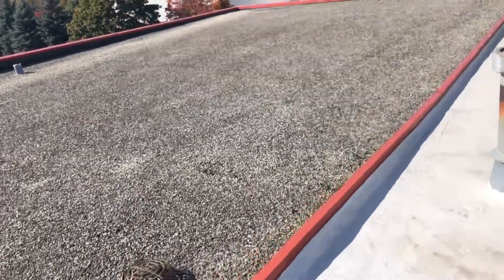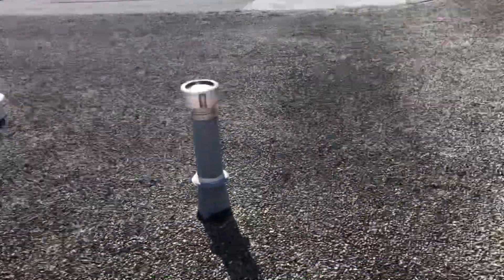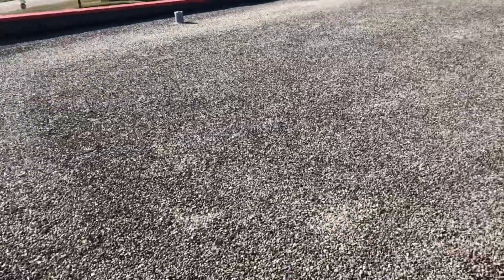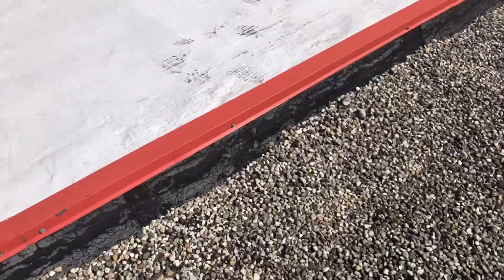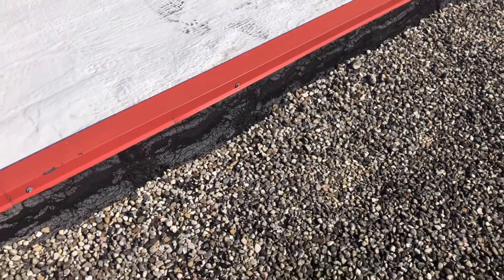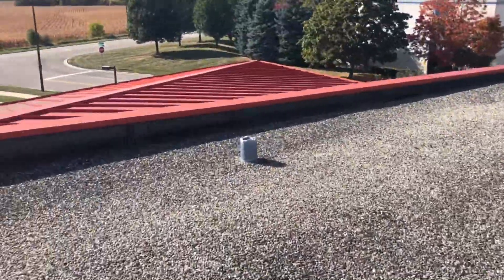Here's another built-up roof with gravel. This would have been considered a premium built-up roof. With the gravel on it, it still looks really good, but with a couple of exceptions — the flashings that face west, the granules are starting to come off. Those flashings will need to be re-coated to extend the life of the roof.